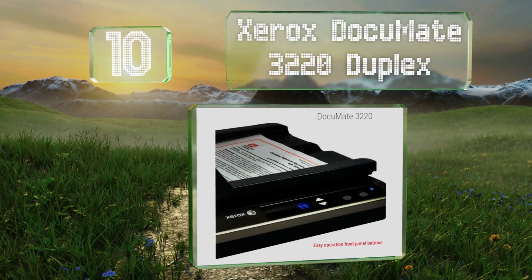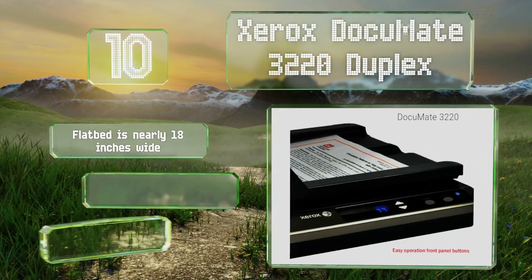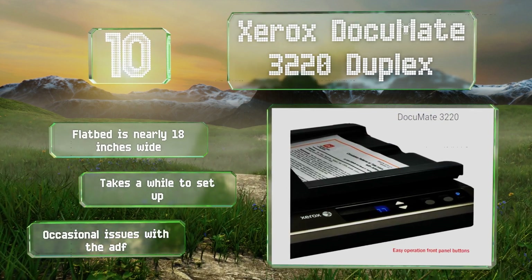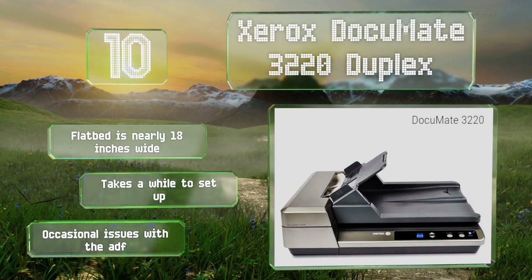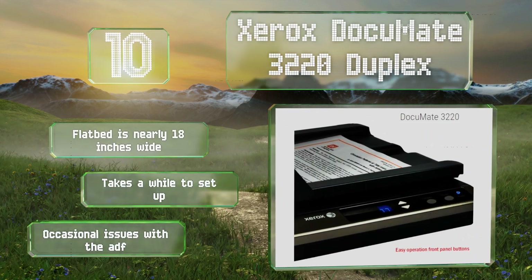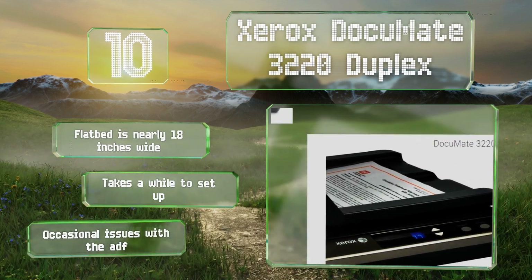As some beefier models, it should be fine for light duty in the office, home, or classroom. Compatible with PCs and Macs, it comes bundled with helpful software including PaperPort and OmniPage Pro. The flatbed is nearly 18 inches wide. However, it takes a while to set up and there are occasional issues with its automatic document feeder.